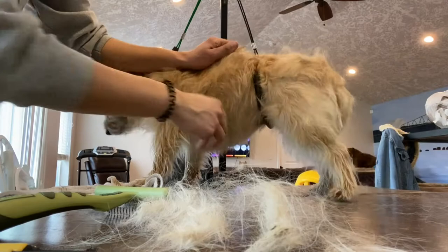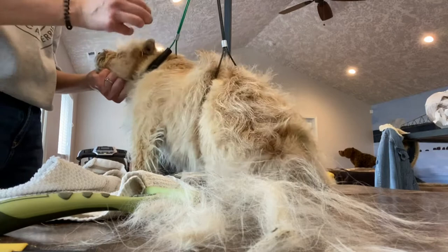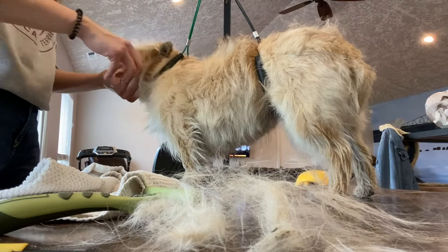Here you can see she's even letting me hand strip those belly hairs, which can be very sensitive and hard to do. My advice is just to groom them frequently until you get their belly naturally maintaining, so that you don't have to spend too long in these sensitive areas.